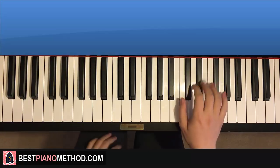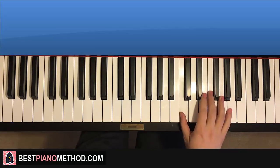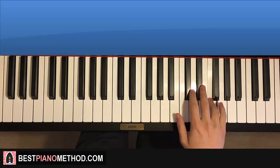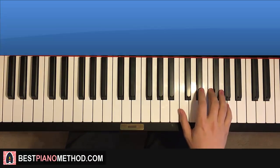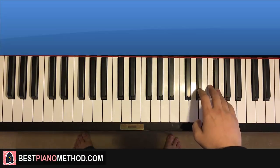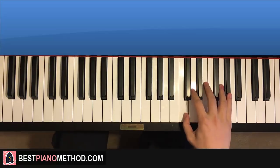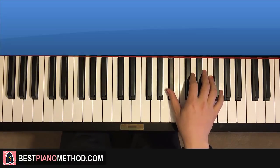Moving on, third part — right hand continues. It goes up to E-flat, F, G-flat, G-flat, G-flat, F, C, C, C, up to A-flat, F, F, E-flat, F, B-flat. And that is the third part. One more time: E-flat, F, G-flat, G-flat, G-flat, F, C, C, C, up to A-flat, F, F, E-flat, F, B-flat. That's the right hand for the third part.